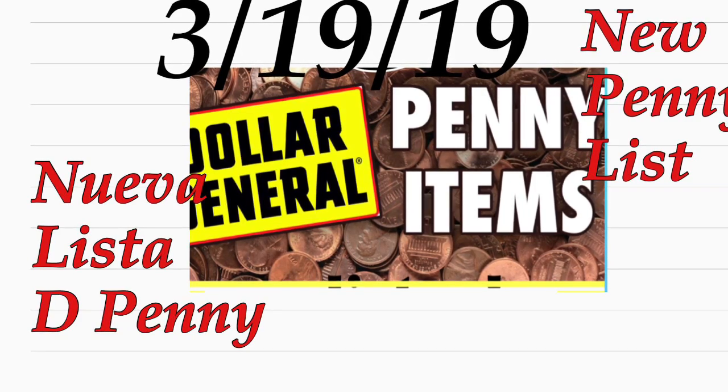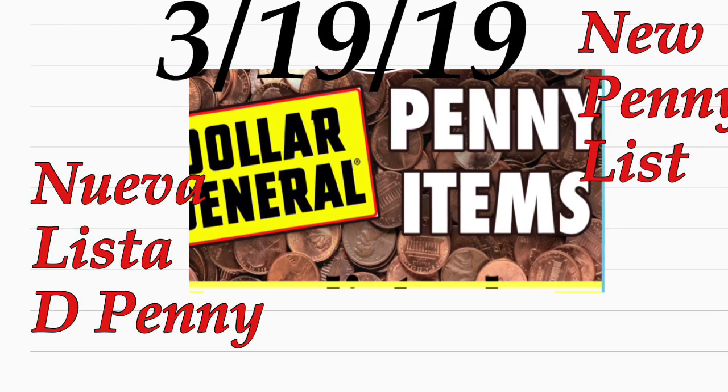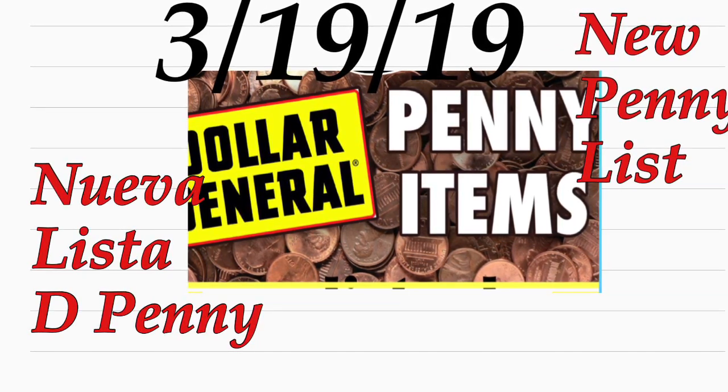Hey friends, welcome back to my channel! In this video, I'm going to share with you guys some of the new products that are going to be for only a penny, starting March the 19th.